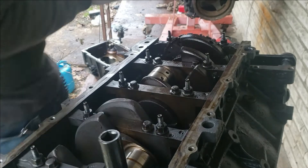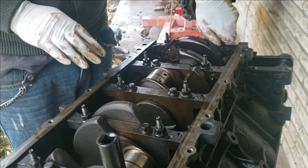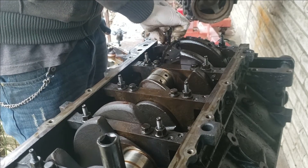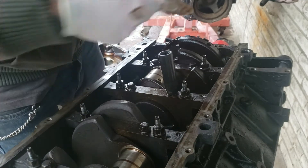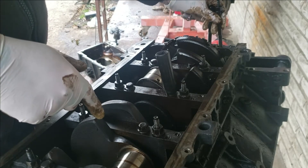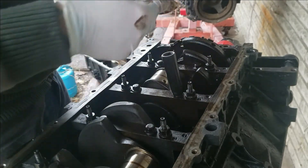Once you get everything loosened, if you're going to reuse your bearings or checking your bearings, you want to keep up with everything. Pay attention — put these bolts in the exact same spot. I'm going to line my bolts up exactly where they go, from the fifth cap to each cap, that way I can put them right back in the same hole. Sometimes a cardboard box works great — draw some squares on it and write down which side they go on. It's simple.